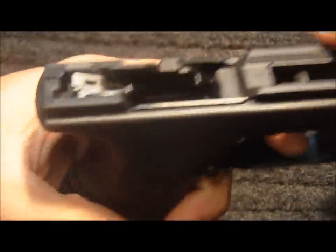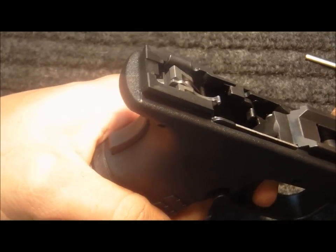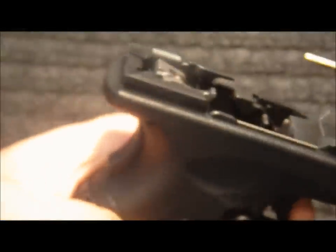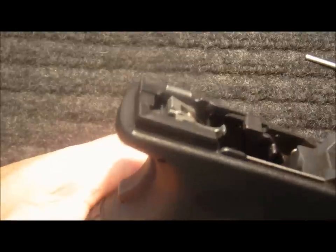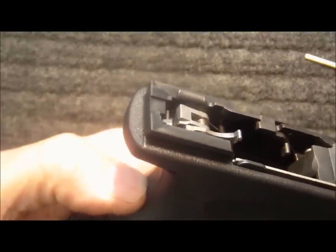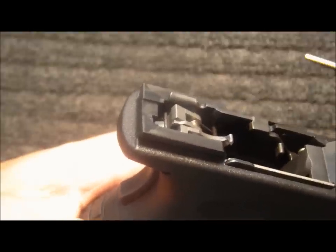At this point we can check to ensure that the grip safety is working properly. What we're looking for here is that there's minimal sear movement and that the grip safety is blocking the travel of the sear. Appears to be functioning properly.